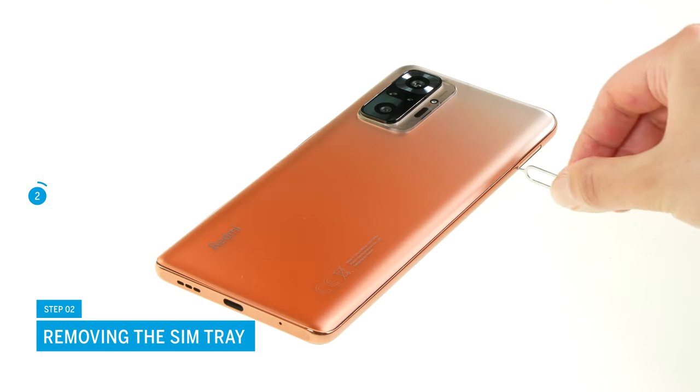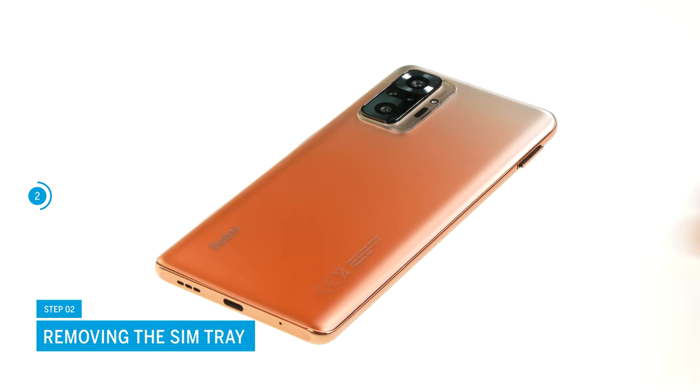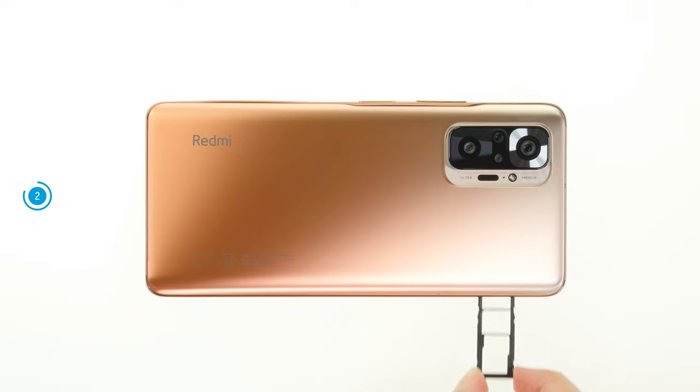Remove the SIM tray by pressing into the small opening next to it with a pointed tool. Pull the SIM tray completely out of the case frame and put it aside.